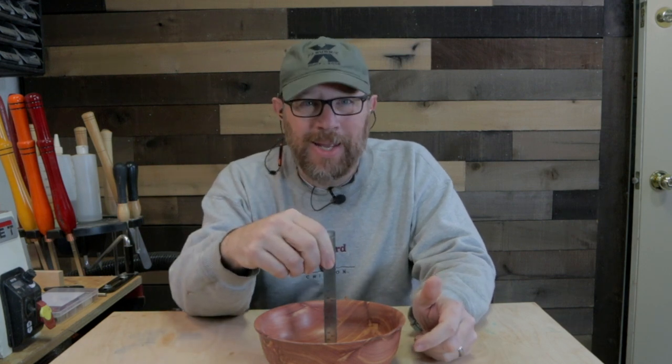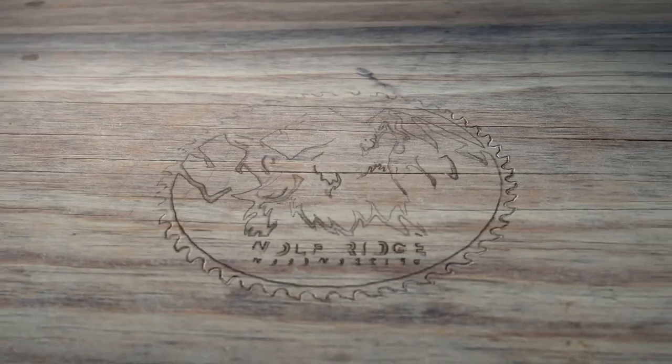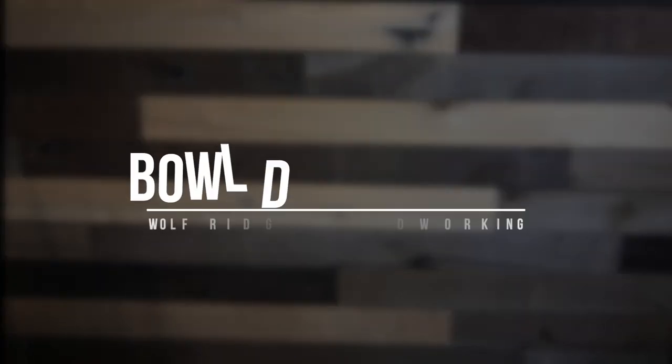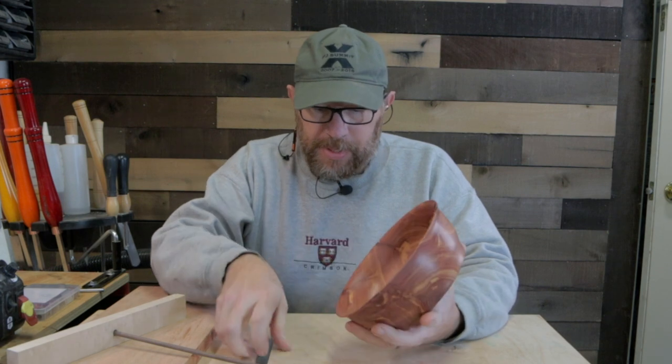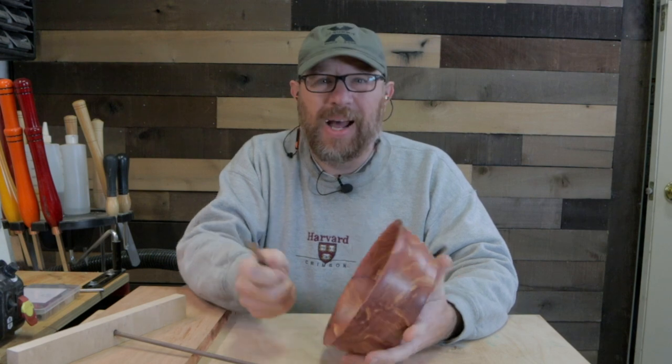I think it's time that we upgrade how we measure the depth of a bowl. Hello and welcome to another episode of Wolfridge Woodworking. As I said in the intro, I've been measuring my bowls by getting a ruler while it's on the lathe and kind of eyeballing it. It's okay, but I think we can do better.